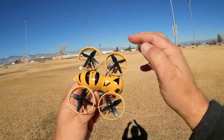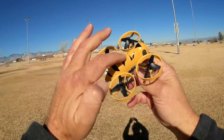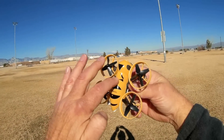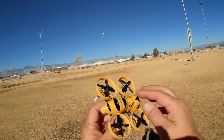We have four ducted fans. I believe there are 8520 motors on here. Inside, we have an F3 processor — the Seriously Pro Racing F3. It's not the Evo; it's the original F3, which means we don't have compass and we don't have barometer. We don't really need that for an indoor flyer.